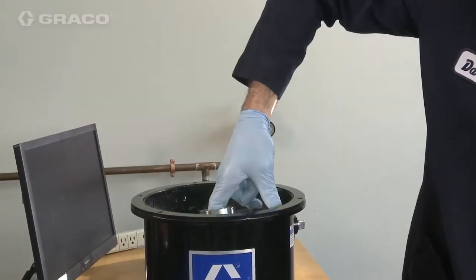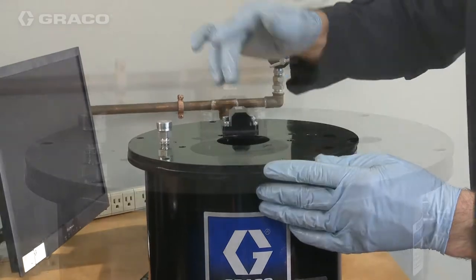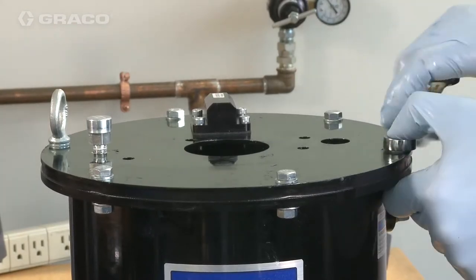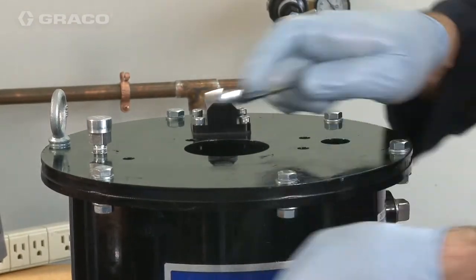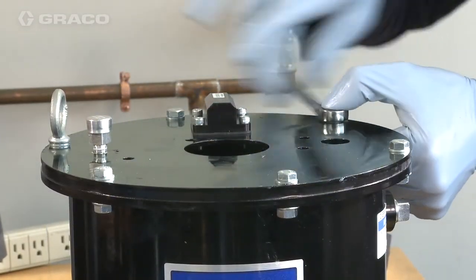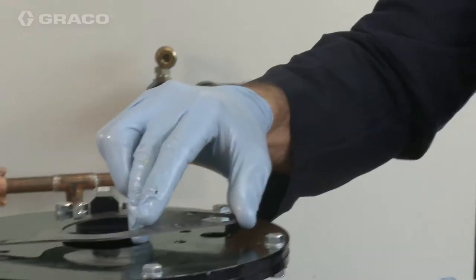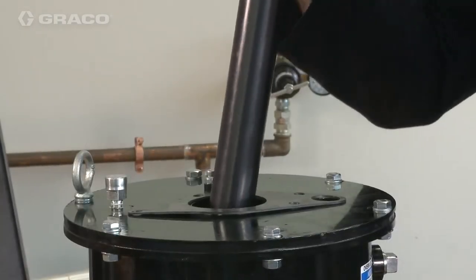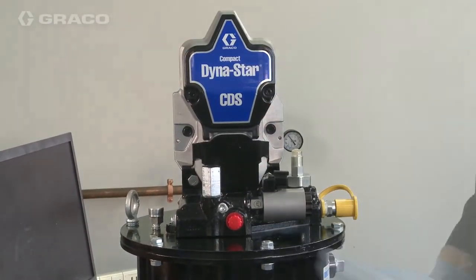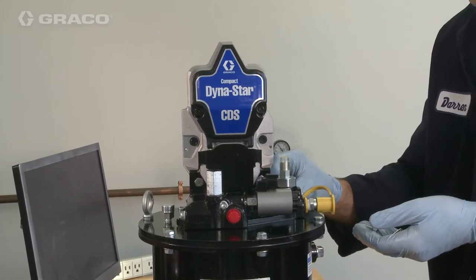Place the follower plate back into the tank and replace the cover and tighten tank bolts. Put the pump back into the tank through the cover and the gasket. Place the four bolts and four washers into place and tighten to 16 foot-pounds with a 5-millimeter Allen wrench.